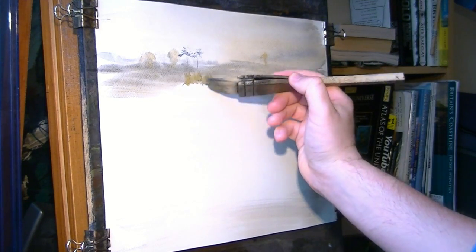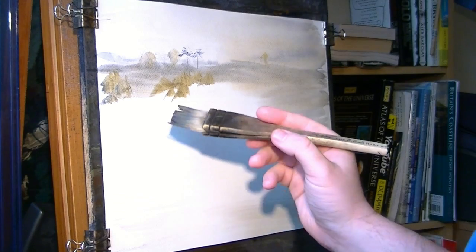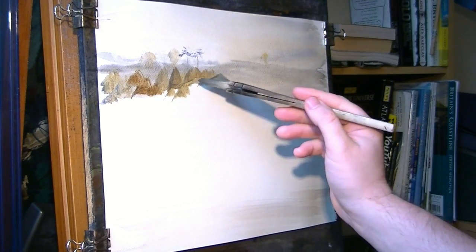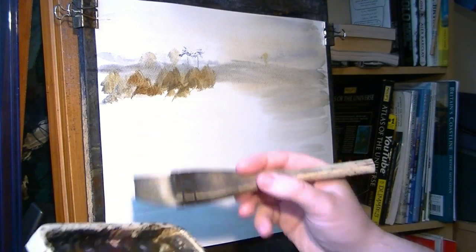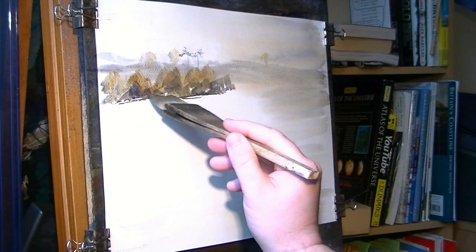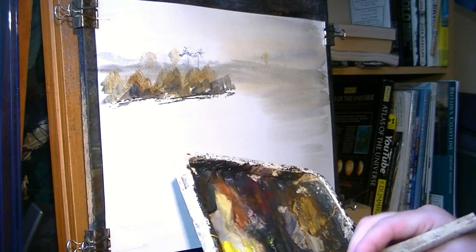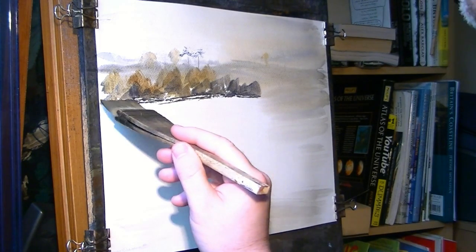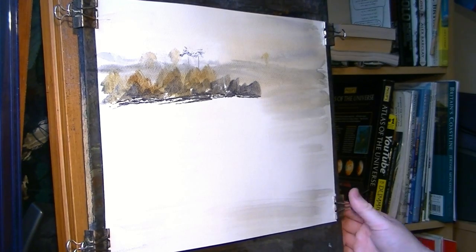Coming closer into the middle ground we've got a few of these trees - a bit of burnt umber. Continuing that across, just up to where we're going to get to the side of the barn. All these little gaps here just make it look like snow. I'm just going to pull that tight.